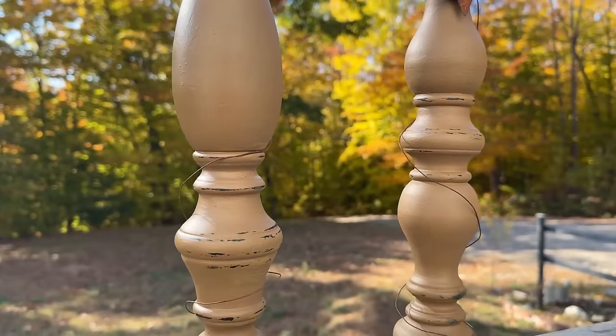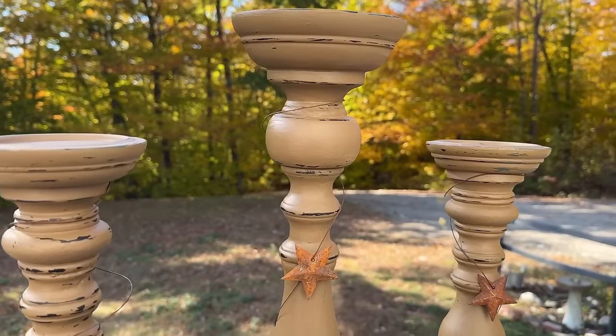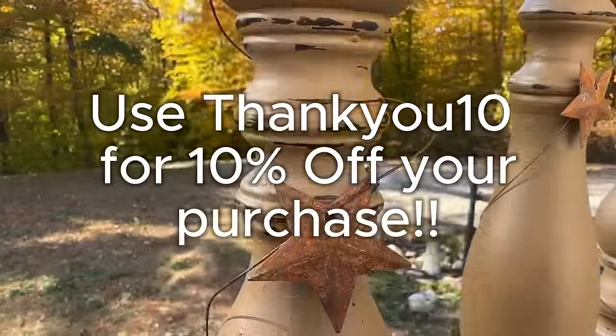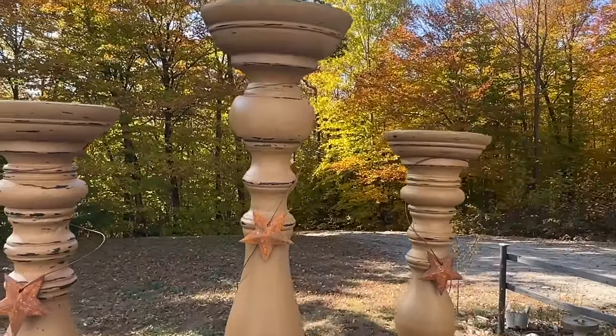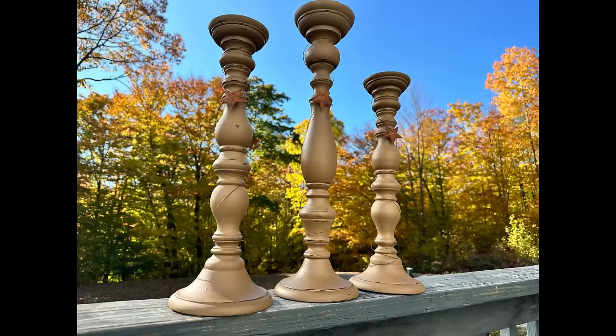I hope you enjoyed my projects today and the new release of our next craft kit — I'm so excited. Links will be down in the description and pinned to the top of the comments, so make sure you check that out. Thank you for watching. Subscribe, share, like — do all the things. I appreciate you. Have a good day.